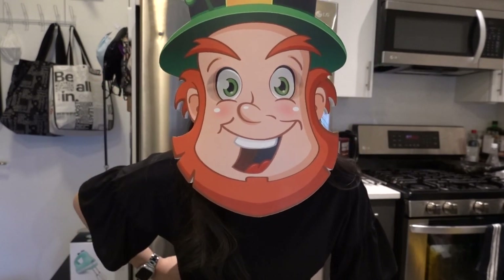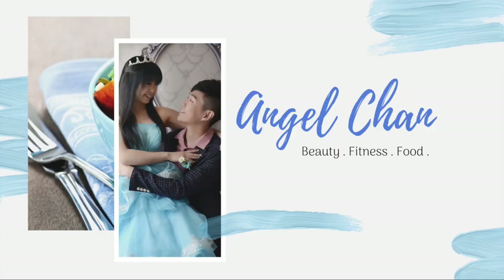I hope you guys enjoyed today's video. And if you haven't already, please like, subscribe, comment down below. Ring that notification bell and I will see you guys next time. Bye!